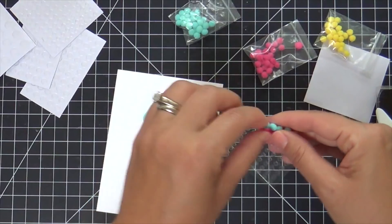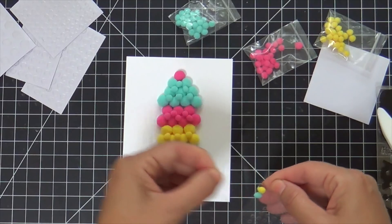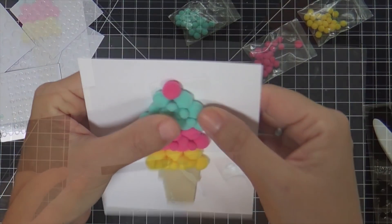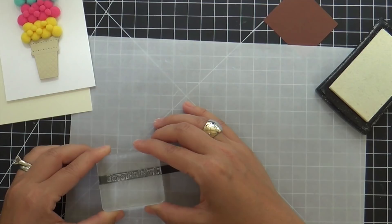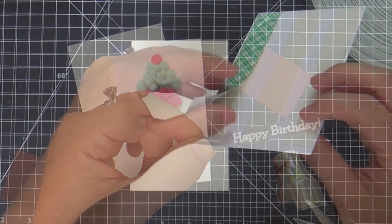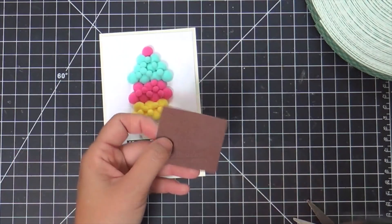Are you guys ice cream lovers? Our family can do some damage in the ice cream department, especially during the summer. We found a new favorite — Haagen-Dazs. They have these little individual small containers, and at Kroger you can get 10 for $10, so they're a dollar a piece. They have the most amazing flavors: my husband's favorite is coffee, mine is chocolate peanut butter, my son Charlie loves the one called ice cream cone, and then there's salted caramel. Delicious flavors.